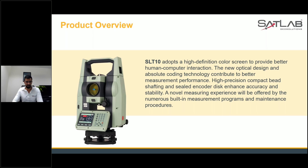This high precision compact bed shafting and sealed encoder disc enhance accuracy and stability in your projects. We believe that our new product is much more efficient compared to competitors and to our previous SLT 2, which has been a great success for all of us. We figured out that we should do something new.